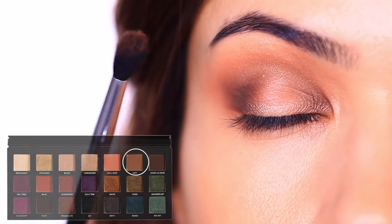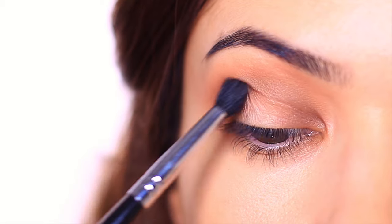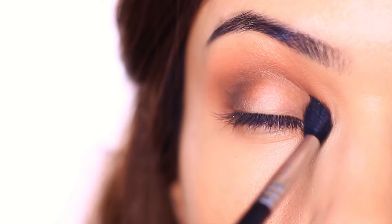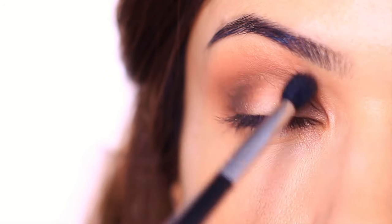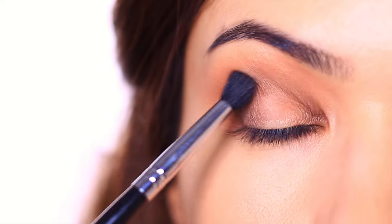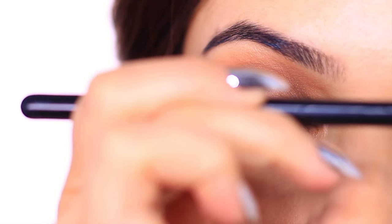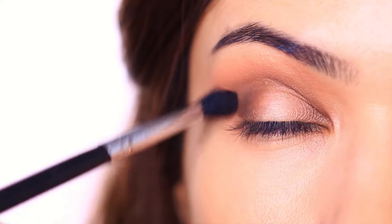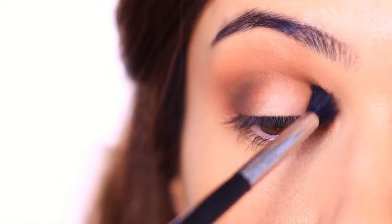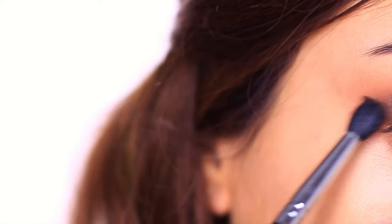Step number six: take the same shadow you used for step number three on a fluffy brush and blend this around the edges of the previous shadow. This will keep the depth while adding a soft blur. Alternatively, you can use the shadow from step number two instead — it's totally up to you. A pro tip for this step is to hold the brush a little further down on the handle. We want a very soft, gentle wash and blend, so holding the brush further down means less pressure, giving you a sheer amount of pigment and a softer blend.